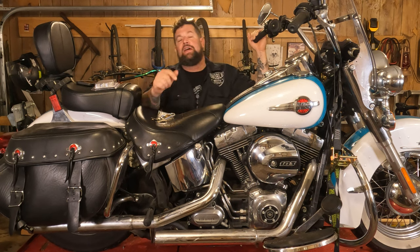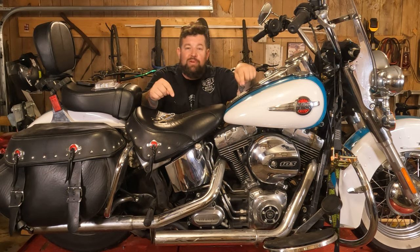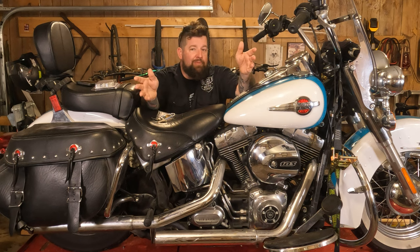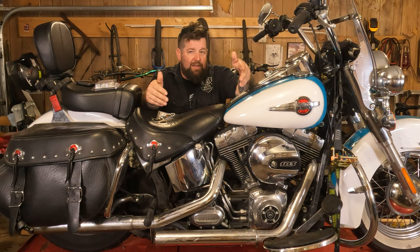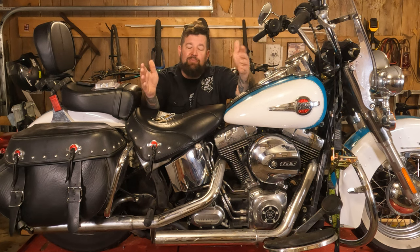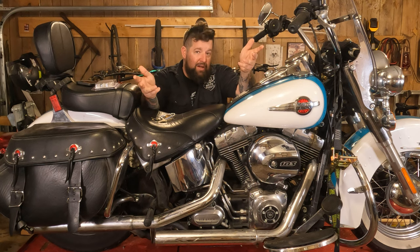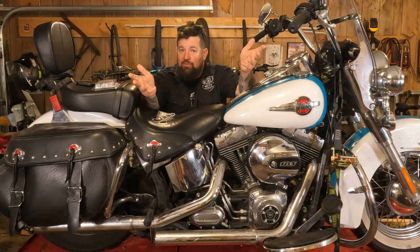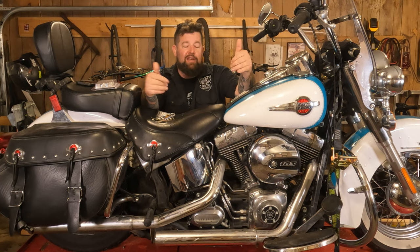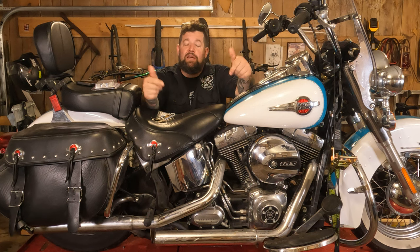Hey, Steve Noble, Noble Moto. Got a 2016 Heritage Softail up here on the lift and we are going to remove and reinstall the exhaust. We're reinstalling the same exhaust back onto it — I'm really just taking it off as part of a different swing arm bearing video I'm doing, but figured I'd make a short video for anybody that needs to remove or reinstall their exhaust on their Softail twin cam. It's pretty much the same procedure for the Evo Softails too.